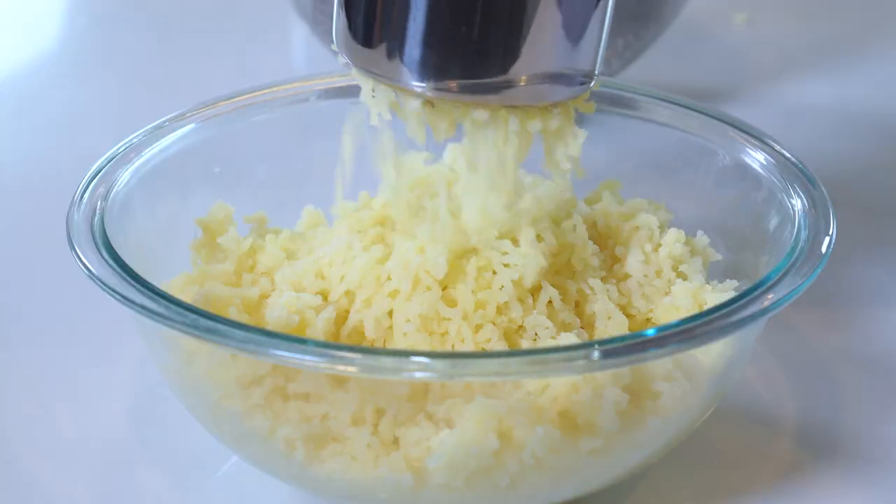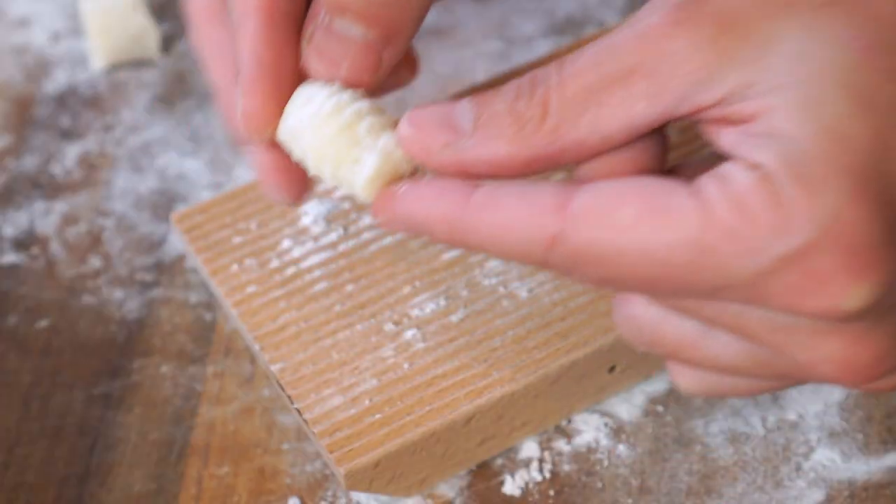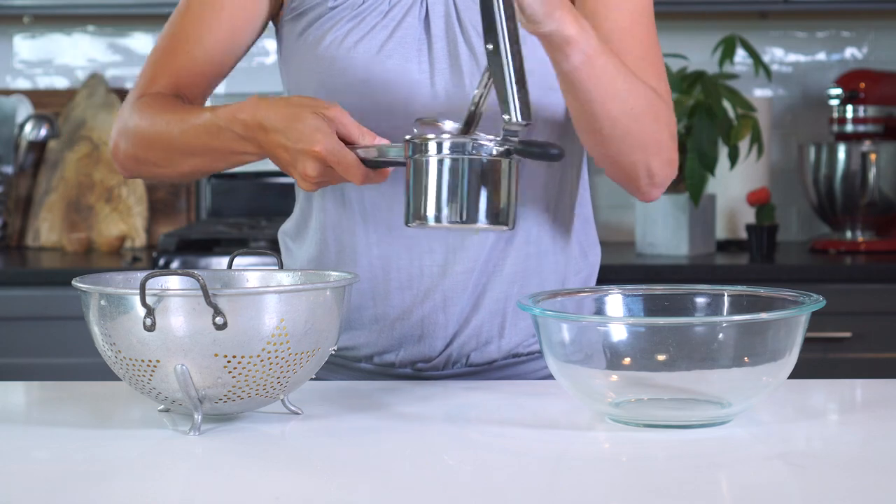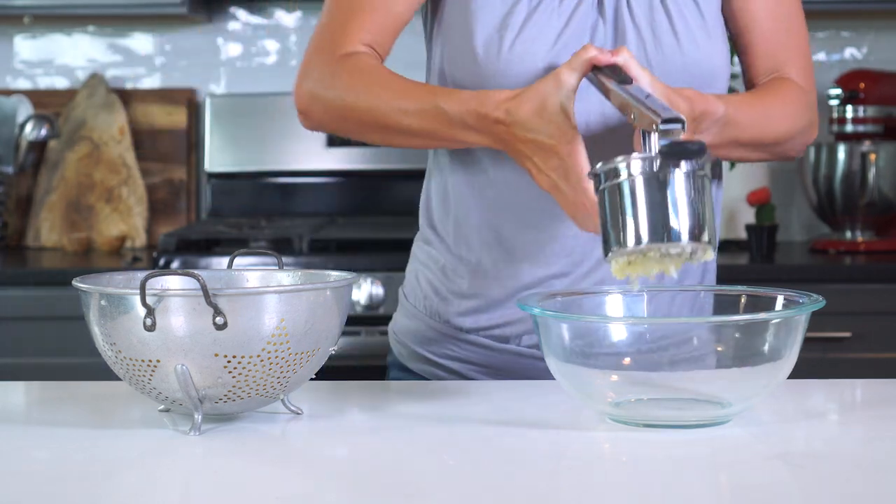Yet another kitchen gadget, I know, but hear me out. This one is not only going to give you the perfect consistency, but it's also going to save you a good bit of time. Plus, you can also use it to make some of the best mashed potatoes, or even try out some homemade potato gnocchi. So grab a large bowl and rice all of the potatoes into it.